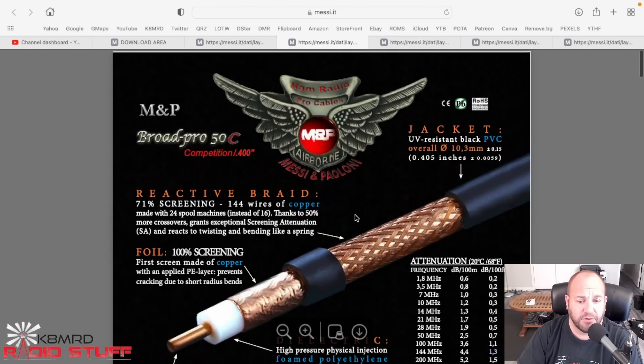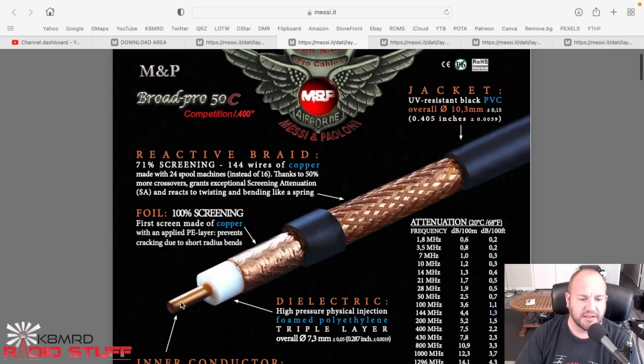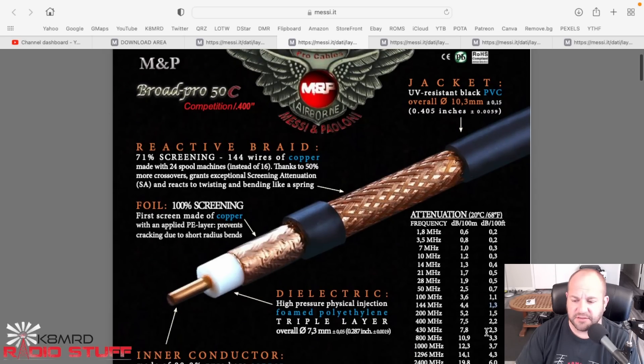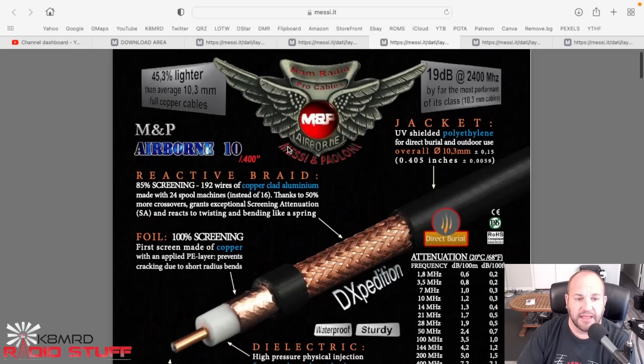If we want to go a little bit better we can look at the Broad Pro 50. What's happening here is we're jumping up to a solid center conductor - anytime you compare similar coaxes, a solid center is going to have better attenuation than a stranded center. The trade-off is they're not quite as flexible, but for a permanent installation that shouldn't matter. We've got copper braid and copper foil shield, solid copper center, and we're looking at only 2.3 dB attenuation at 430 MHz and 1.3 dB at 70 centimeters.